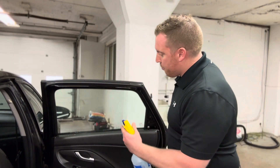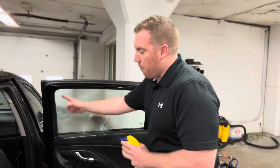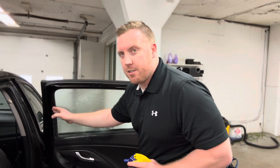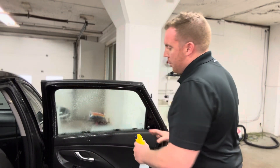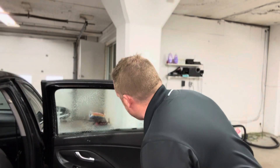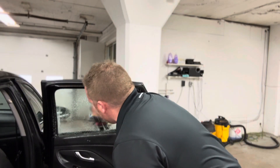First thing I'm going to do is spray the inside of my window and flush the sides — most of our dirt is going to be on the inside of this window. Once I cover everything I'm going to grab my razor blade and razor blade out the entire window.